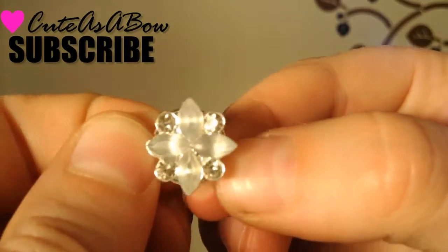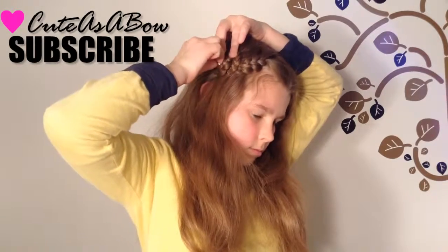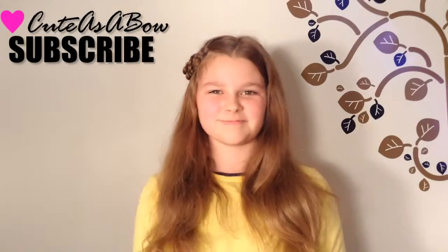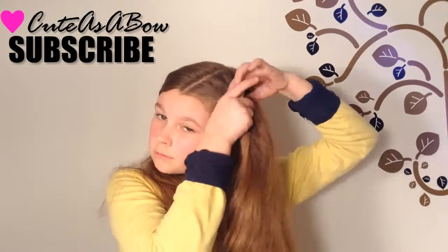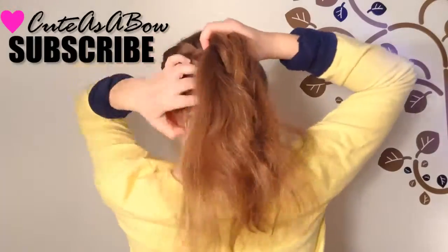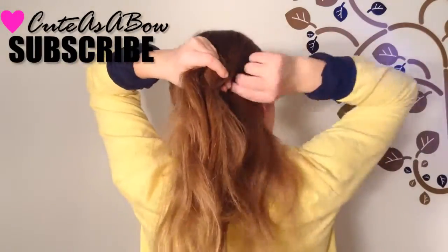If you want to decorate your flower, you can screw in one of these pins — I got some from Claire's and they're super cheap and really cute. For the second hairstyle, if it's too difficult you could just have it as a side bun, or I'm going to be doing a Dutch wraparound braid into the braided flower.